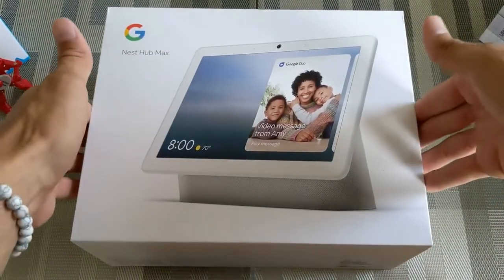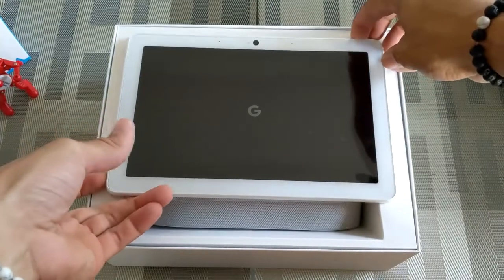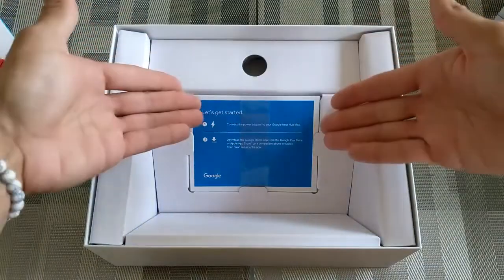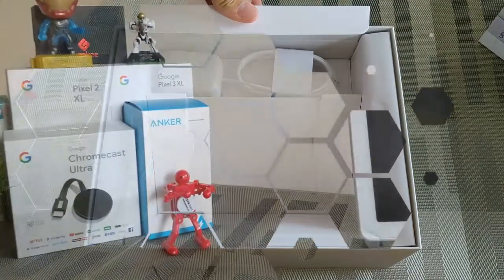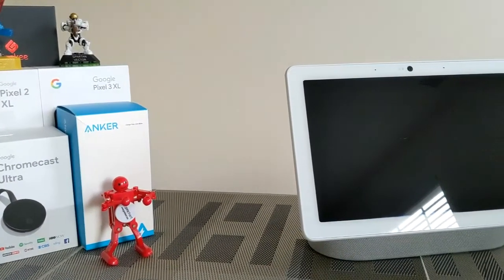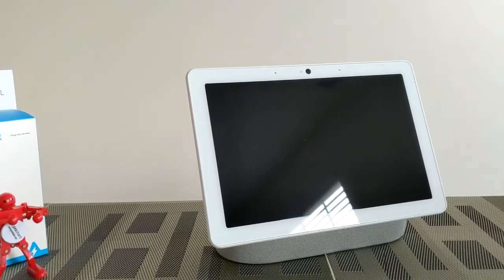Here we are with the packaging and we're going to pull the lid off. Here we have the Nest Hub Max — we're going to try to pull this out. We've got some instructions and in here we have our power supply. As you can see I opted for the chalk colored unit here, which gives the Google Nest Hub Max its white and gray two-tone scheme.